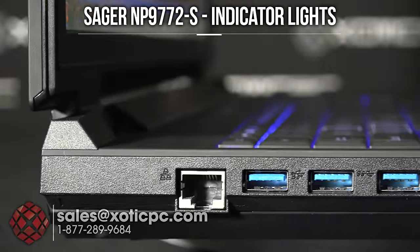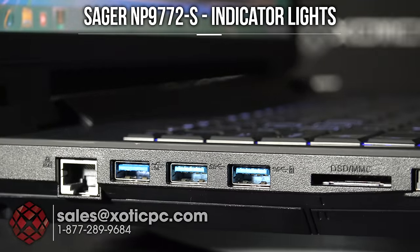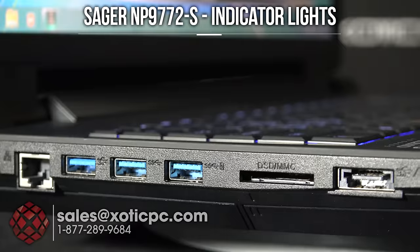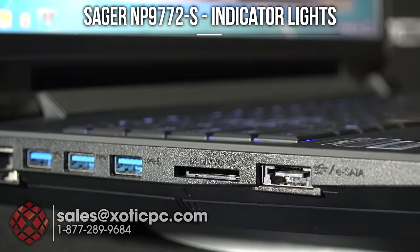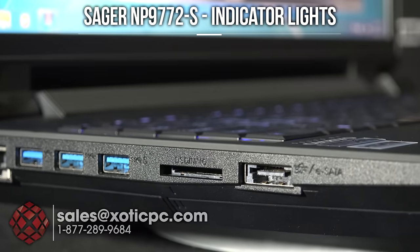Starting on the back left-hand side, you'll see the Ethernet port, followed by three USB 3.0 ports. Then we have your memory card reader, then a combo USB eSATA port. So four USBs on the left, and one of those can be used as an eSATA as well.